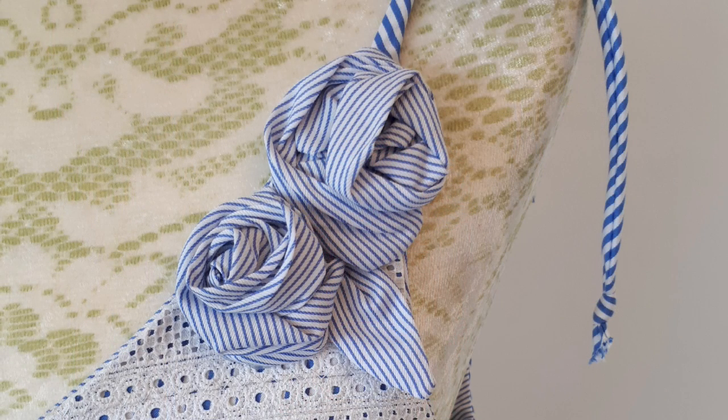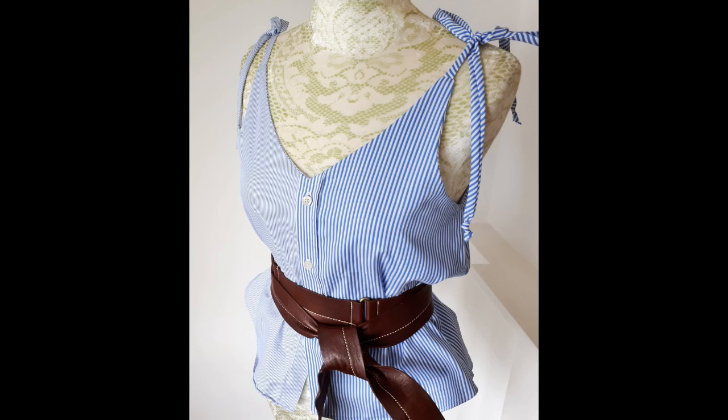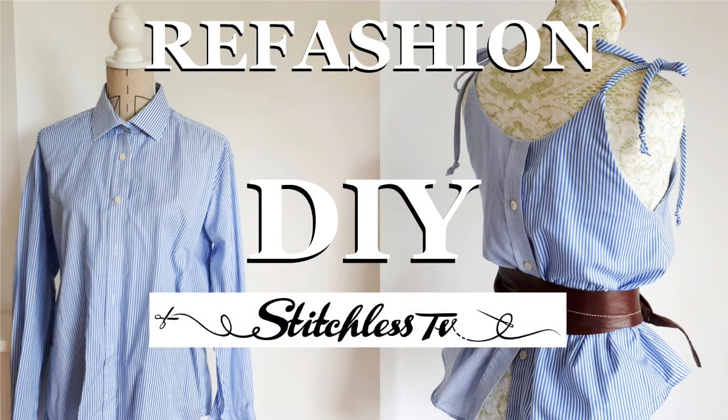Hi, I'm Tree and this is Stitchless TV. Today I'm going to show you how to make these roses that I have on this top. In a previous video we made a strappy camisole top out of one men's shirt — it was quite easy to do but it was a bit plain for me, so I had to fiddle about with it a little bit. Later on in the film I'll show you what we did.